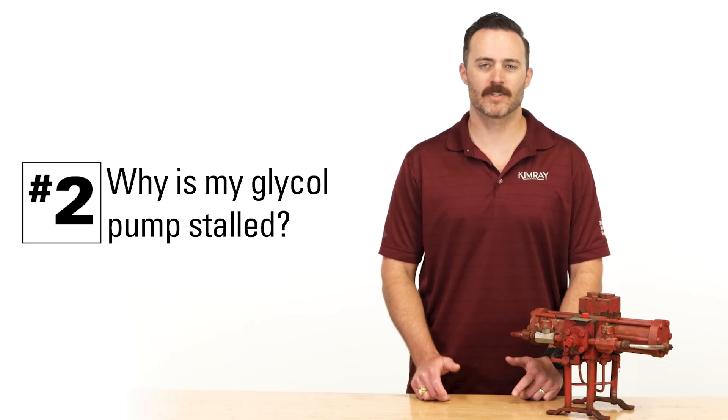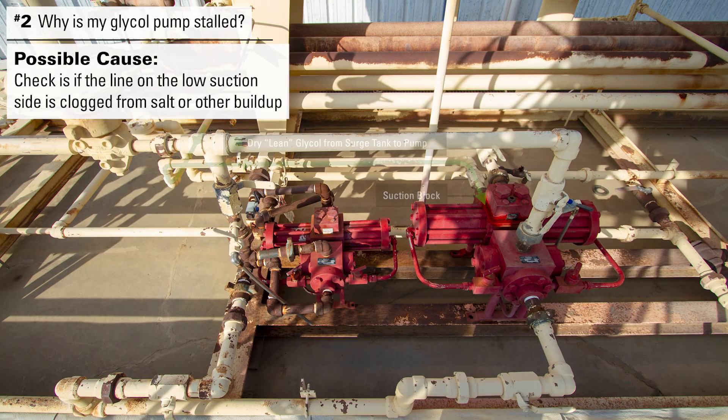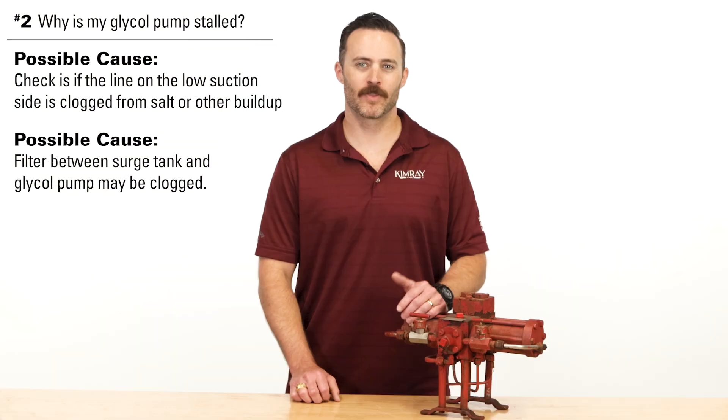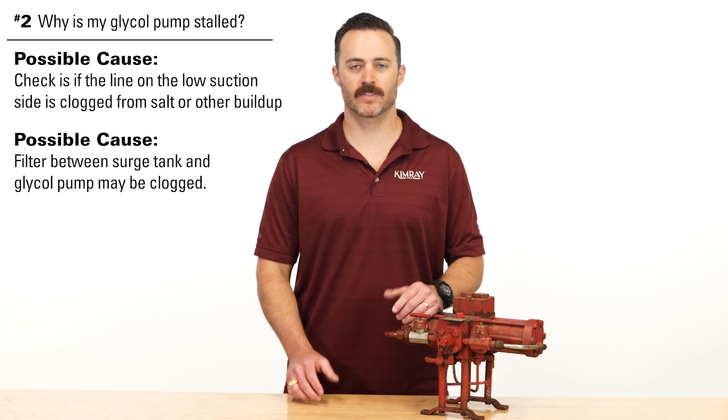A second question is: why is my pump stalled? If your pump is stalled, the first thing to check is if the line on the low suction side is clogged from salt or other buildup. There should also be a filter between the surge tank and the pump that may get clogged. When there is a blockage, you can't get glycol to the low suction side of the pump, which will cause it to stall.